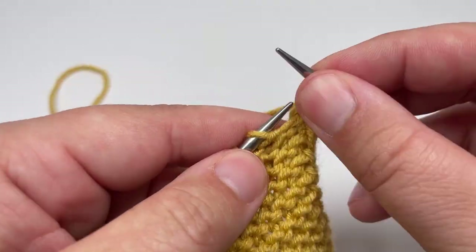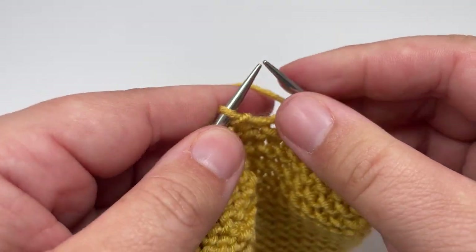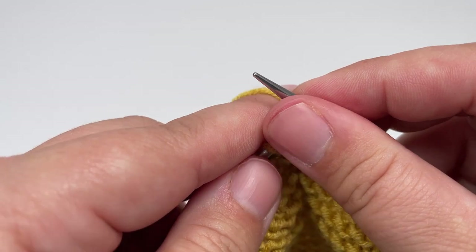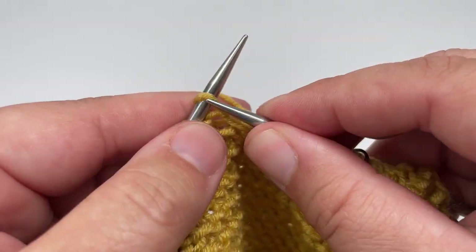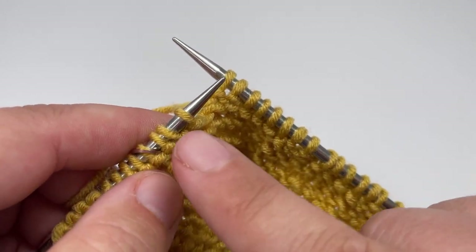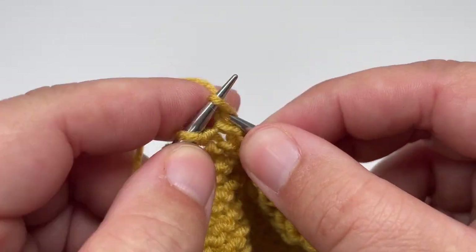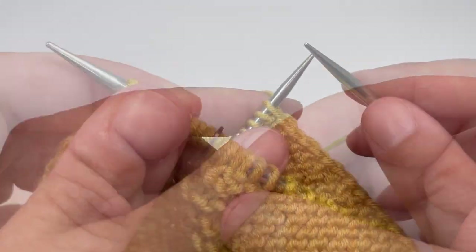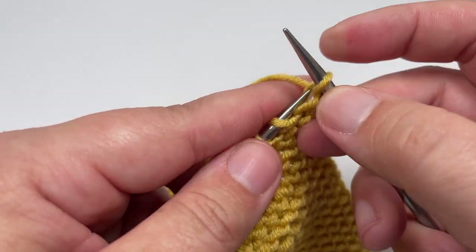Row thirteen: knit nine stitches to three stitches before your marker, slip the marker over and then knit three. Then work purl two, knit four until three stitches before the second marker — the three stitches remaining before your marker should come after a purl two — and knit those three stitches. Slip the second marker over and knit another eight stitches, then slip the final stitch purlwise with the yarn in front. Row fourteen: knit all the way across, slip your markers, and slip the final stitch purlwise with the yarn in front.